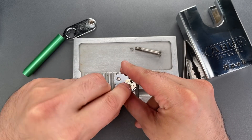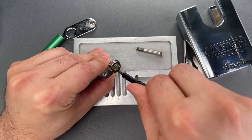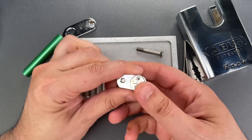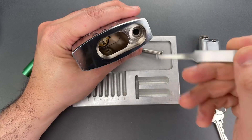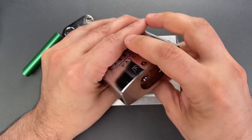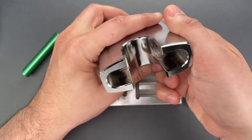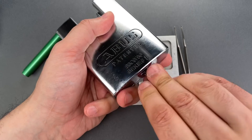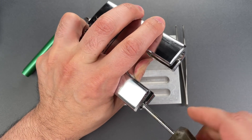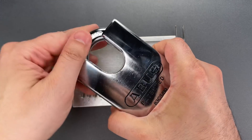Now we can put these two screws back. Now let's align that little actuator, put the core in, put the retainer in on top of it. Now we can reinsert the screw — I don't think we can get that screw in position until this is unlocked. Seems to work properly. The shackle back in.